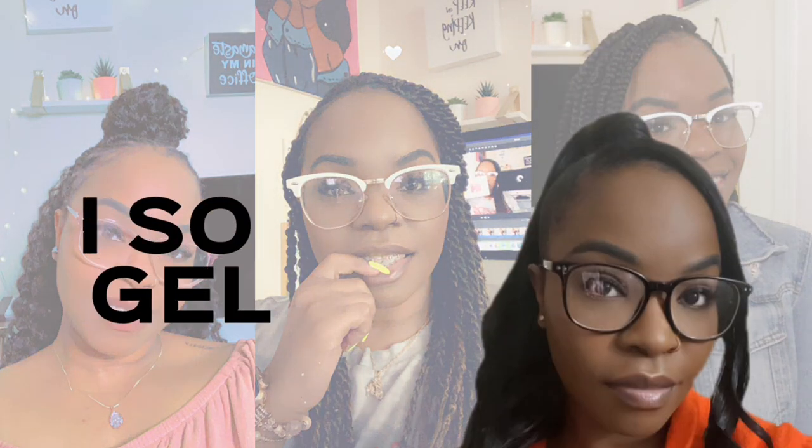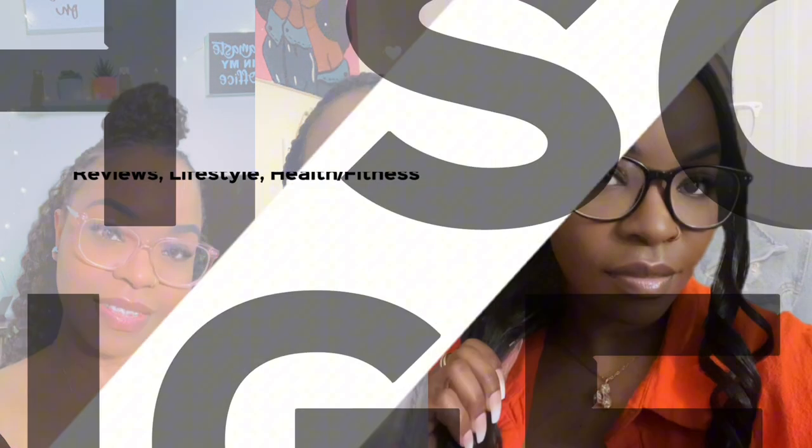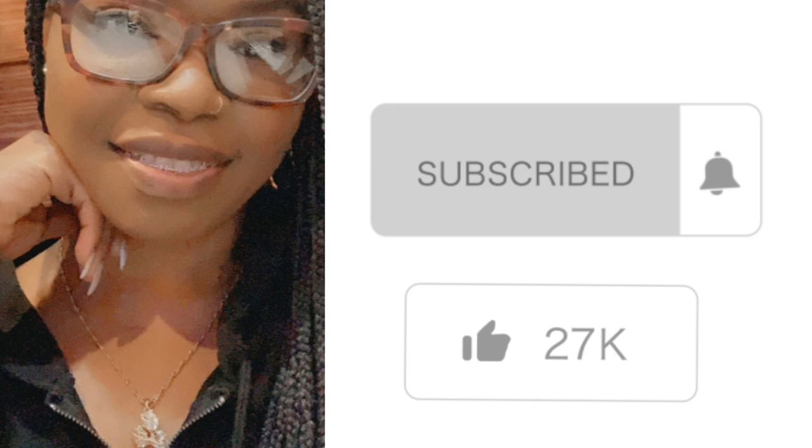Hey friends, welcome back to my channel! My name is Angel and I'm back with another video. You saw the title so you already know what's up — I am super excited for today's video.